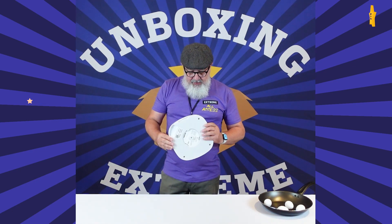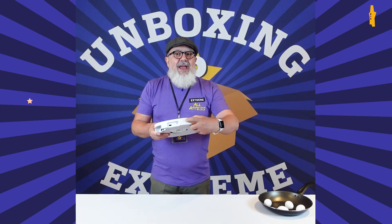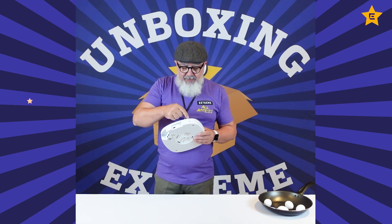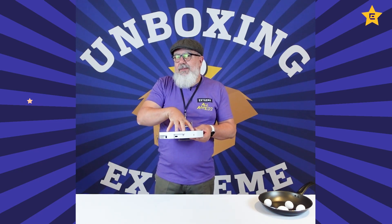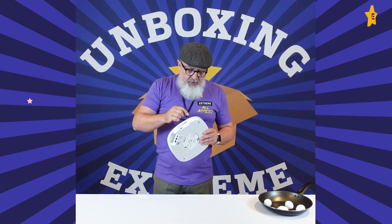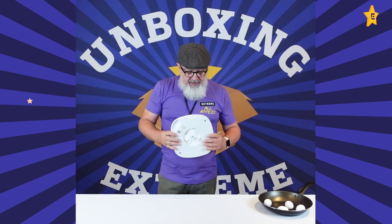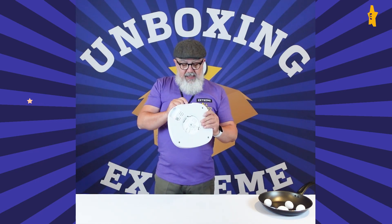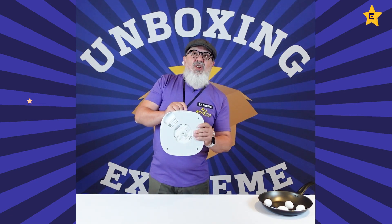On the back we have a Kensington lock. This is not often spoken about but it's so useful because this is not a cheap AP and you want to protect your asset. On the back we also have a Micro-B USB, which is the console port — that's really important.